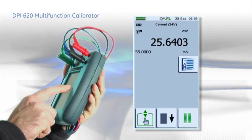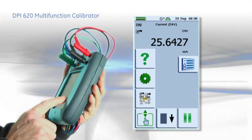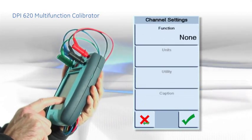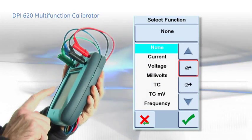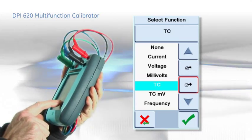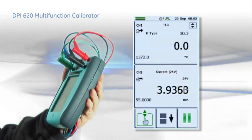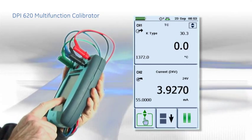The DPI-620 simplifies common tasks to save time and reduce errors. Setup for an application is simply a matter of choosing the input or output parameters. For example, to test a temperature transmitter, set a thermocouple or RTD output and milliamp measurement with 24V loop power. These setup configurations can be saved to make it even easier next time.